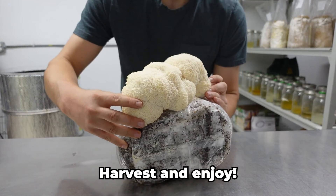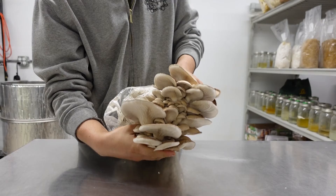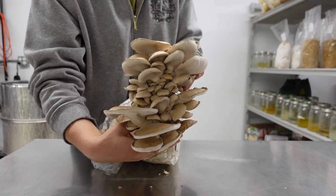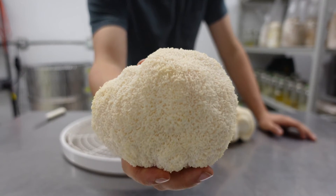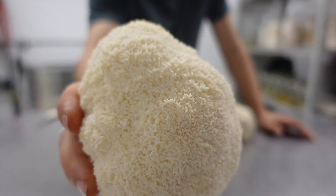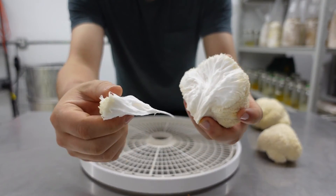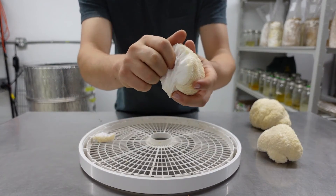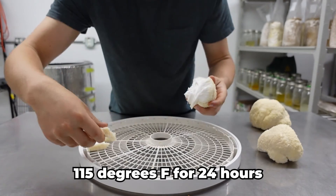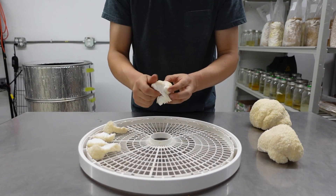Now your hard work and patience has paid off and it's time to harvest your mushrooms. Gently twist and pull at the base of the mushroom and you're ready to cook and eat. If you're not quite ready to eat them just yet, you can store them in the fridge in a paper bag for about 7 to 10 days, or you can dehydrate them for long-term storage. To dehydrate, I like to pull them apart in about half-inch pieces and dry them at 115 degrees for 24 hours. These will store in an airtight container for a very long time.